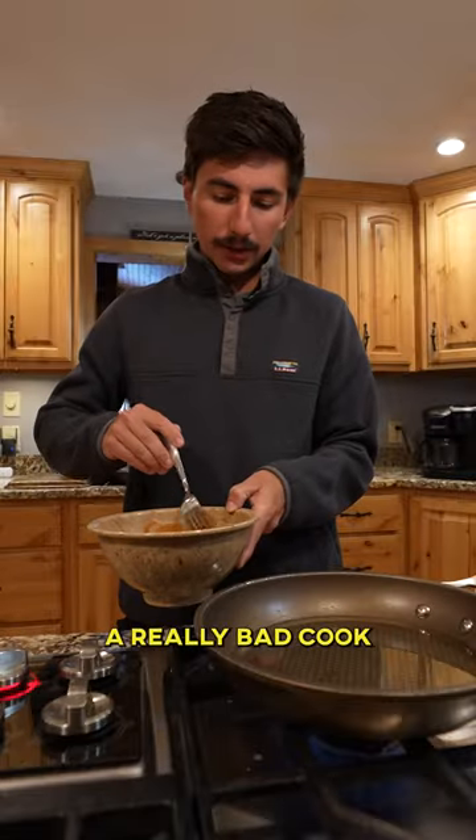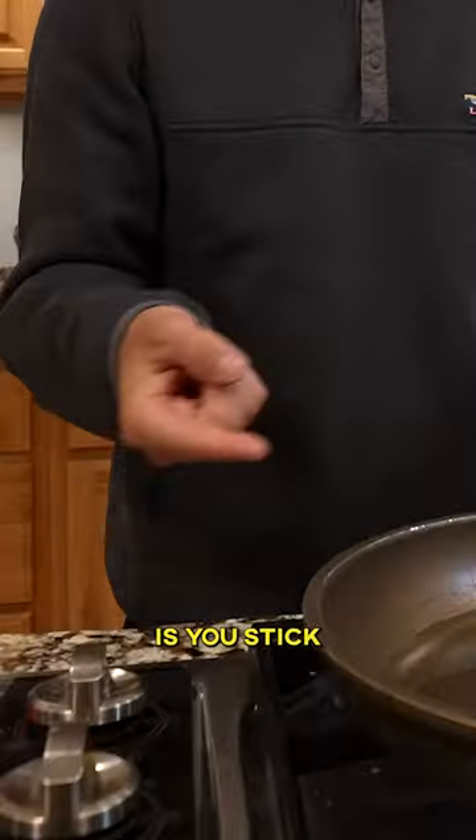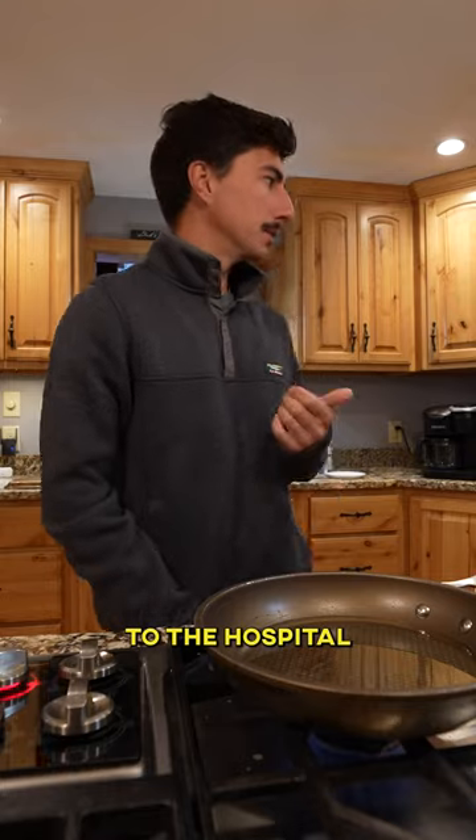Shake and bake! I used to be a really bad cook. You're gonna hear me in the background just going... How you know when your vegetable oil is hot enough is you stick your finger inside, and if you have to go to the hospital, it's ready.